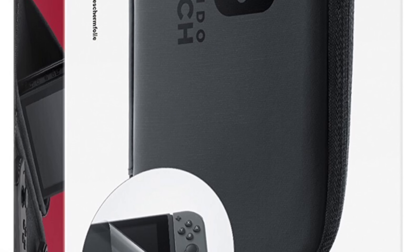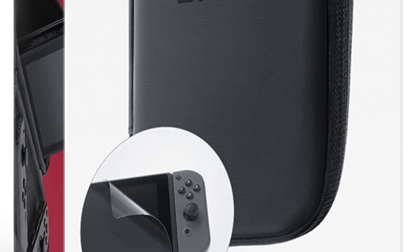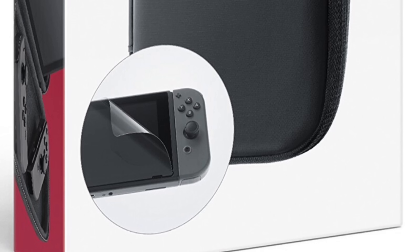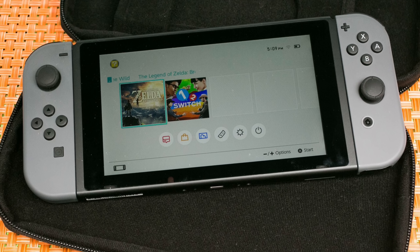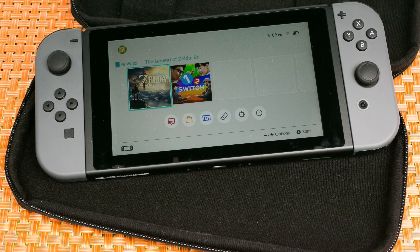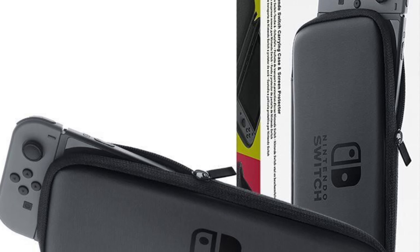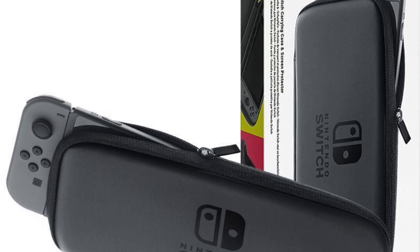It actually comes with a free screen protector. So if you don't have a glass screen protector — which is coming up later in the video — the Nintendo Switch carrying case gives you the best carrying case you can get plus a screen protector to keep your Switch and its big beautiful screen extra safe.